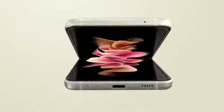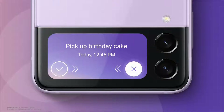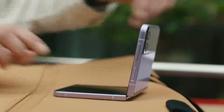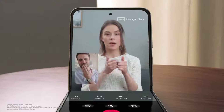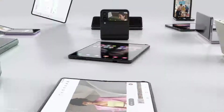Introducing the Galaxy Z Flip3, featuring a cover screen that's four times larger. Flex mode is a signature part of the foldable experience — capture selfies easily with auto-framing and video chat hands-free. Introducing One UI 3 for the Z series.